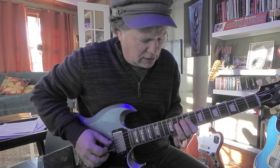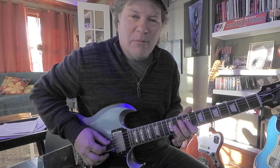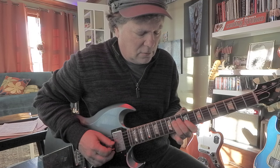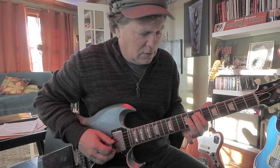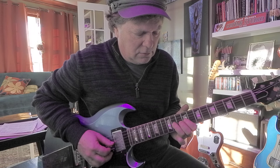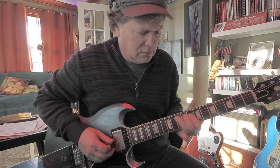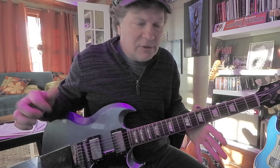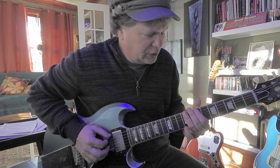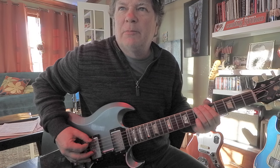Fourth string, you got your 11-9, the C sharp to B. The most common bends would be bending the F sharp and the B in this particular scale. Then you got your C sharp, B. You could bend that B up to C sharp.